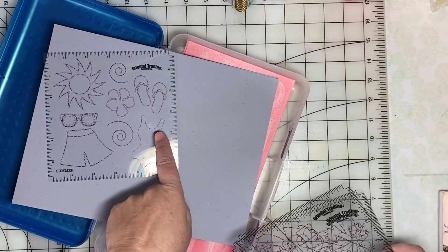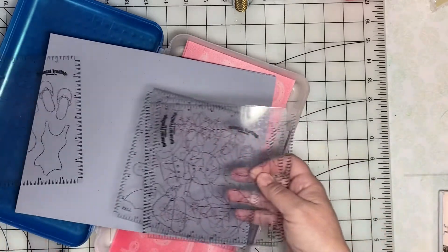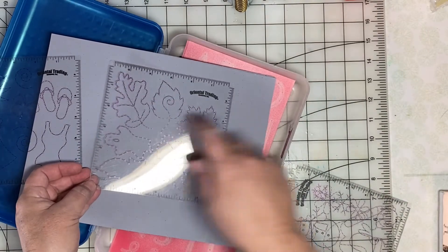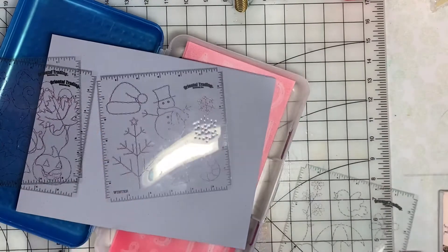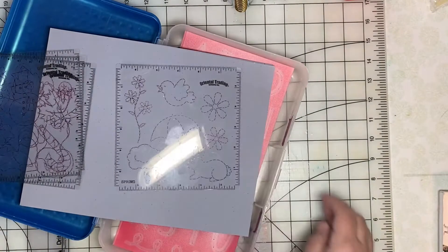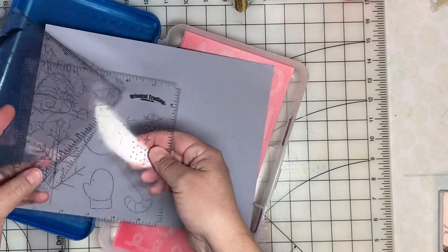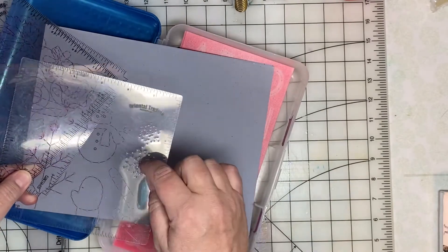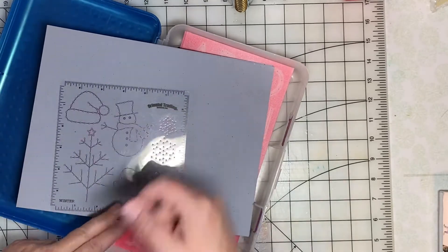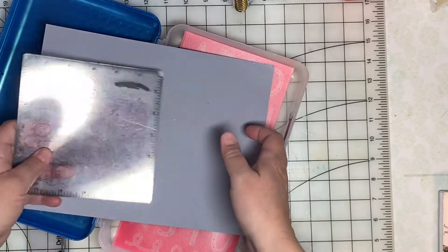I got these patterns from Oriental Trading Company a number of years ago. The patterns show you where to punch the holes and then you can sew them. This one is for summer; there's fall with Halloween images, acorn, and some leaves; then we have winter and Christmas and spring. I think I've only used it once for the snowflakes, using a piercer to poke through the template into the paper, and I'm looking forward to using these as starter ideas for sewing on my pages.